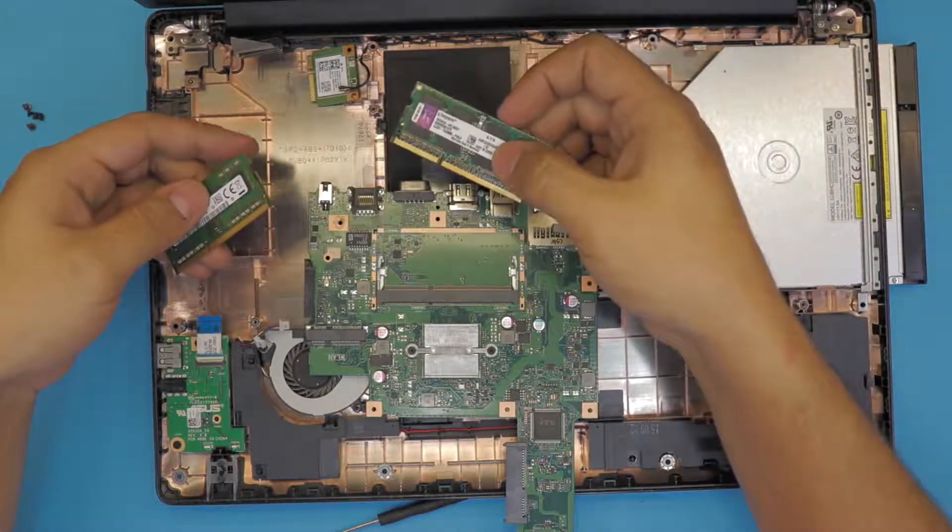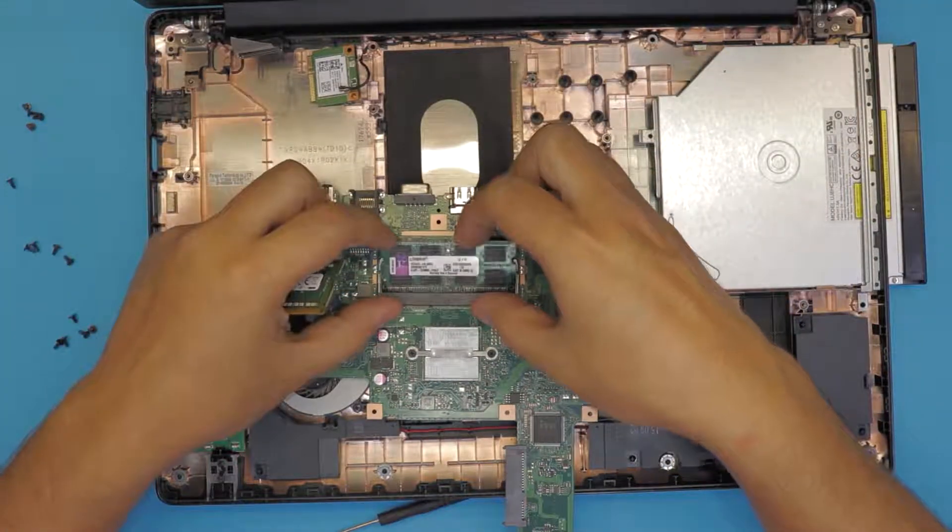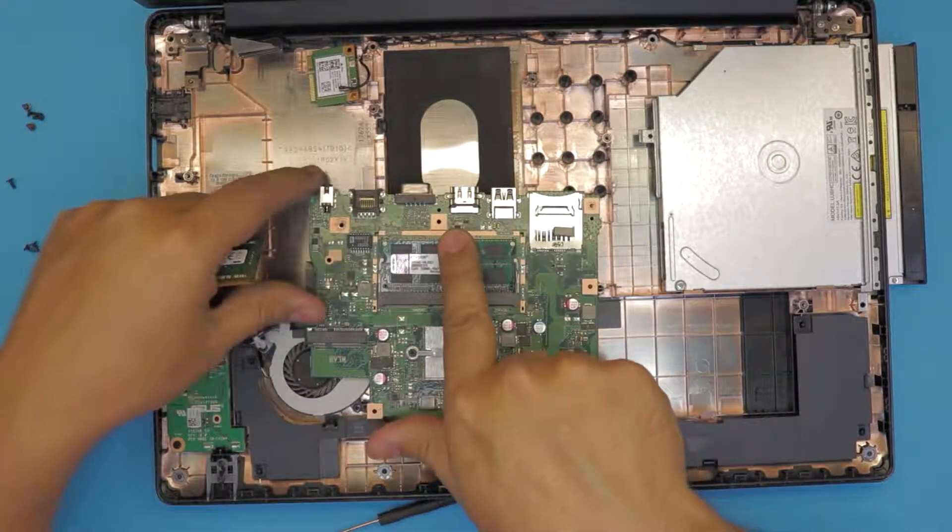Grab the new RAM, insert it at a 45 degree angle, push it down, and you're going to hear a click sound.